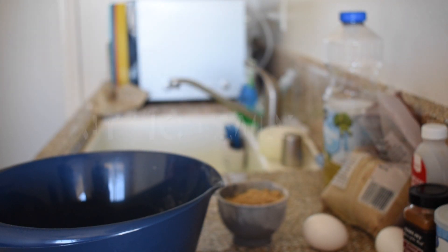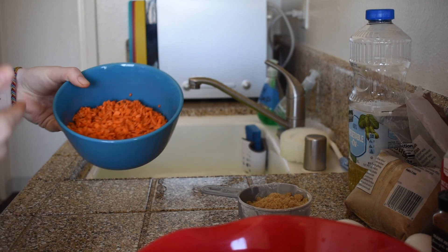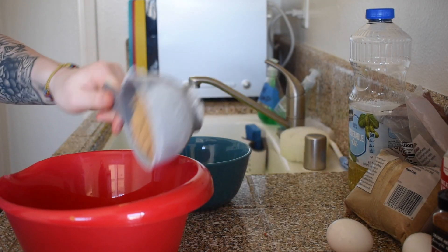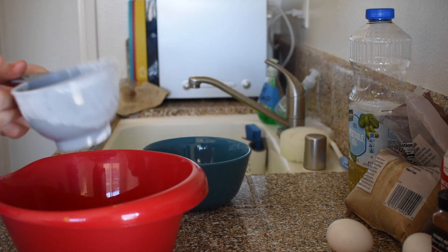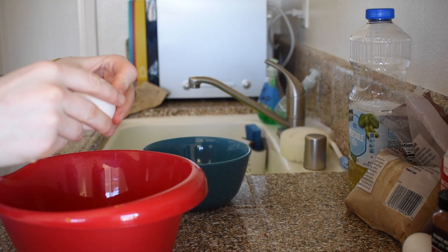You could also add nutmeg, but I don't have that — it's pretty common in carrot cake though. I actually switched bowls and put the carrots in this bowl so I can use the other one for the wet ingredients. So we've got a cup of sugar and two eggs.